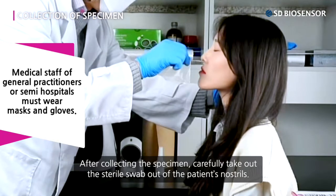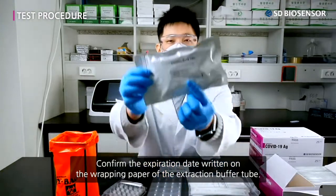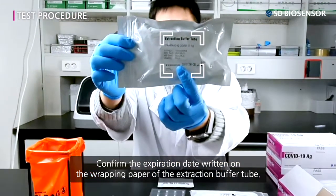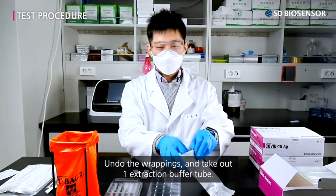After collecting the specimen, carefully take out the sterile swab from the patient's nostrils. Confirm the expiration date written on the wrapping paper of the extraction buffer tube, undo the wrappings, and take out one extraction buffer tube.